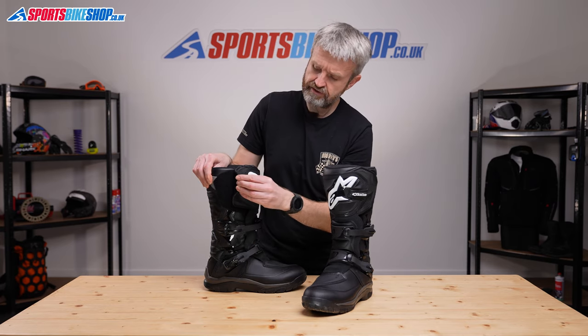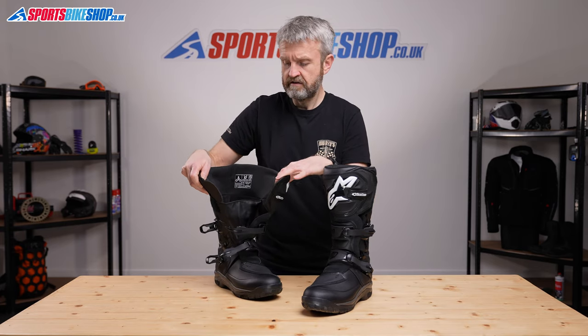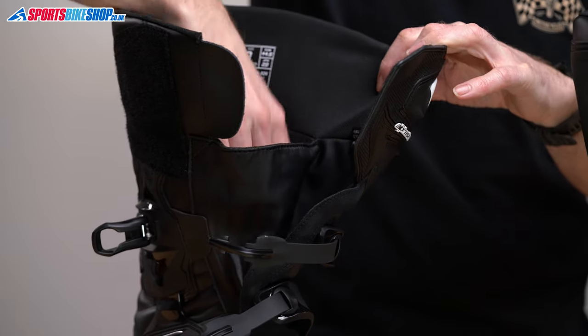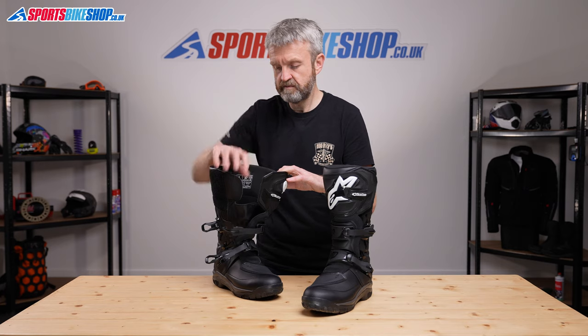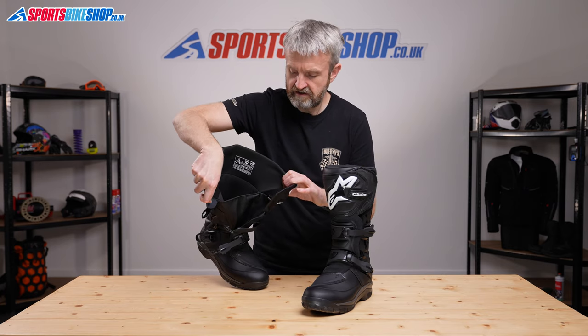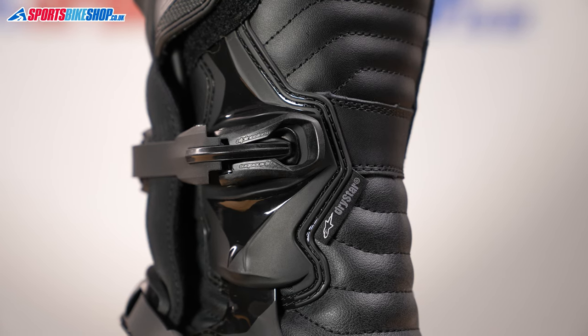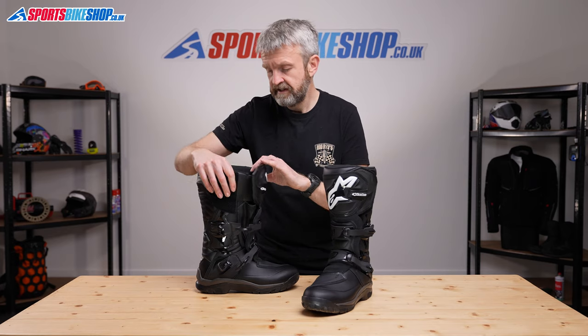Undo the Velcro wrap at the top and that exposes this waterproof section here. One of the things that customers praise about these boots is the ease with which you can put them on and take them off. There's plenty of space in there to get a foot inside, and this membrane here provides the waterproofing. It's Alpinestars' own Drystar membrane, which has been around for years and is a tried and trusted setup.